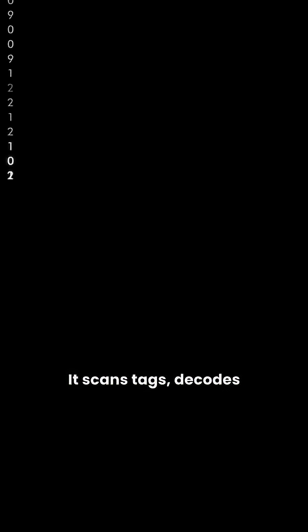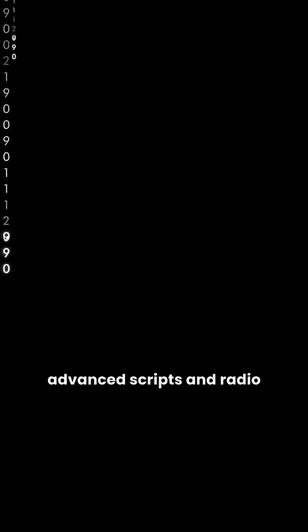How does it function? It scans tags, decodes protocols, and allows you to emulate or clone IDs using advanced scripts and radio frequency control.